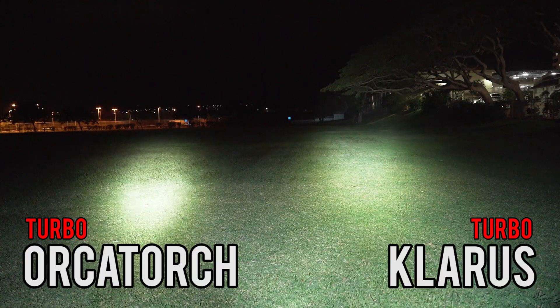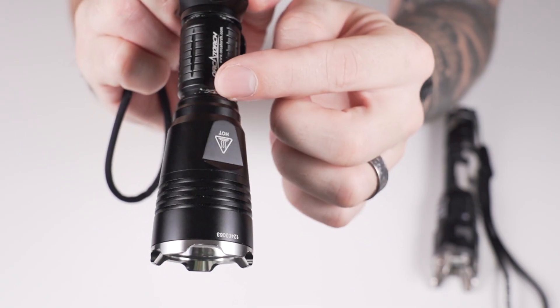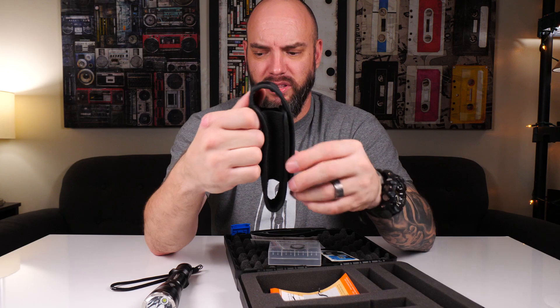Hey, what's up guys? Today we're going to be doing this review. We've got the XT11 GT on your right and the OrcaTorch T20. It's going to be a head-to-head competition to see which one is better. We're going to look at specs, design and build quality, features, economics, loom test in the field, and what comes in the box.